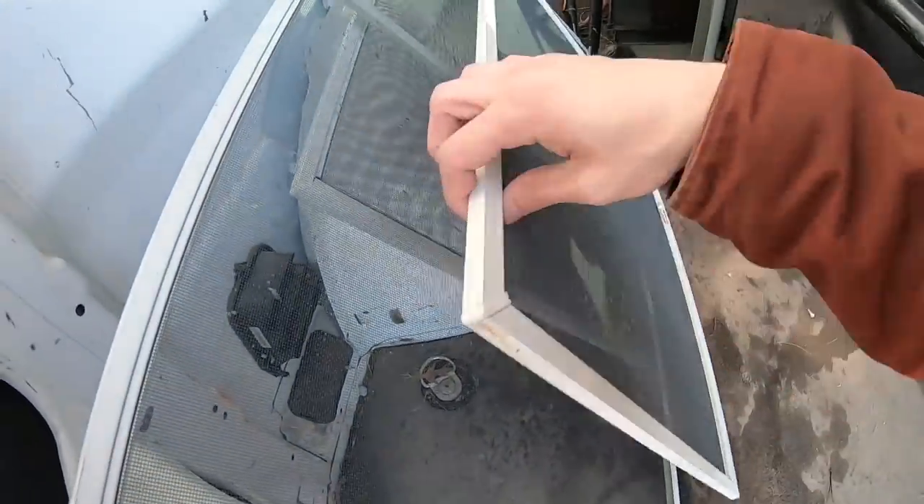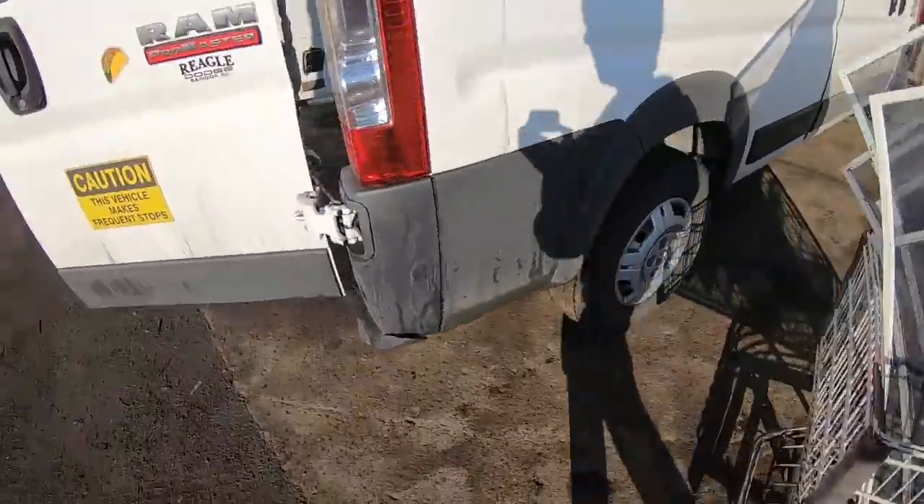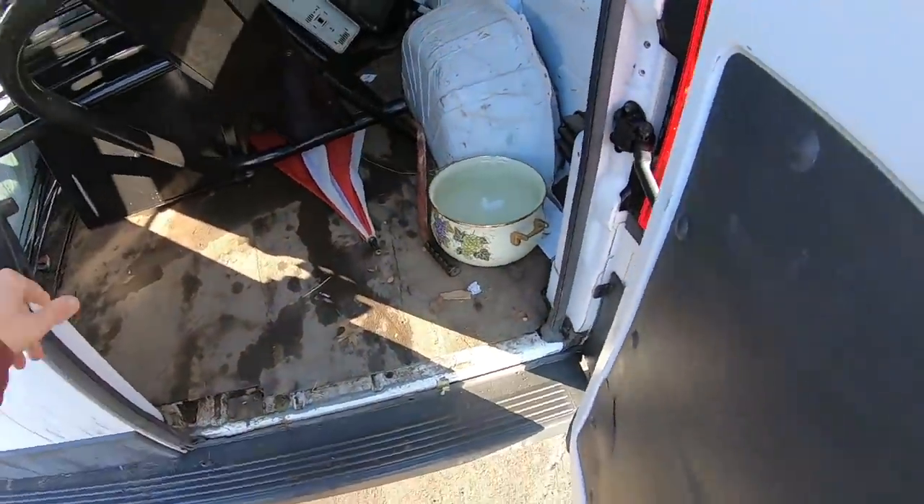I don't expect much from that, maybe five or six bucks. To be honest, I don't even know if this is clean aluminum because sometimes it's not actually aluminum screen — it's vinyl screen, it's like a vinyl mesh. But sometimes it is aluminum. The older ones are gray so they're very easy to tell, but the newer stuff can trick you. I also forgot to take out that pot, but we'll get to that later.